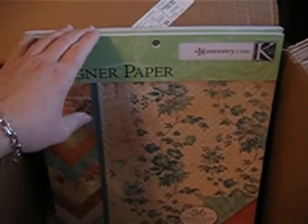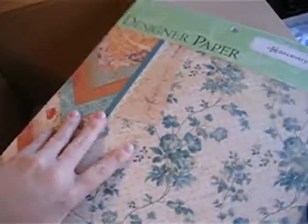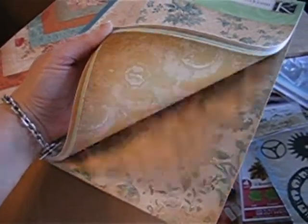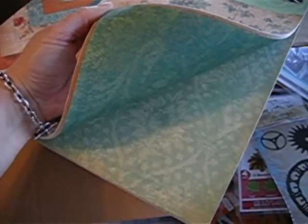These are Ancestry.com by Kay and Company, and these papers are really pretty. I have these. Let's see if I can flip through them really quick — really, really pretty papers.